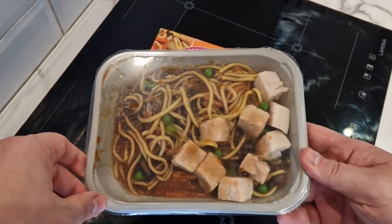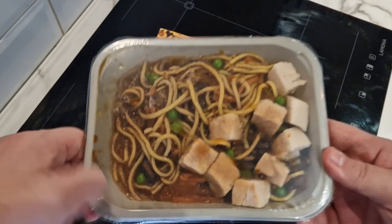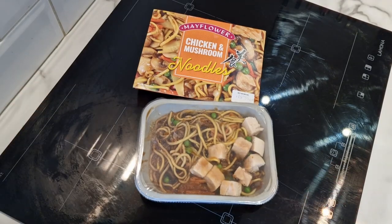Some decent big chunky bits of chicken — I can see three, four, five, six, seven, eight, nine. That's frustrating, there's not ten in it. But you can see the vegetables in there, looks alright. We'll pierce it and get it in.